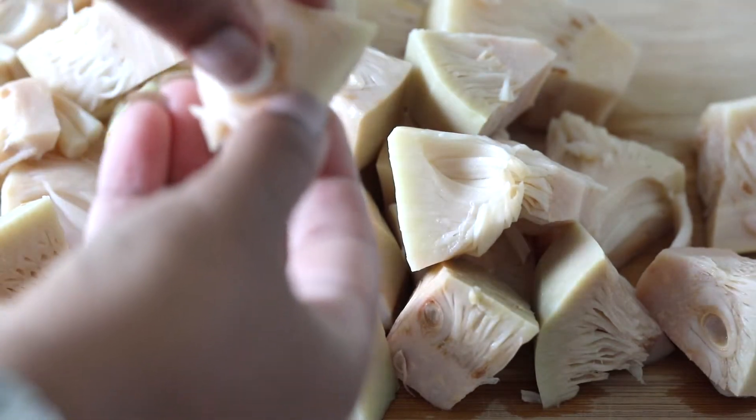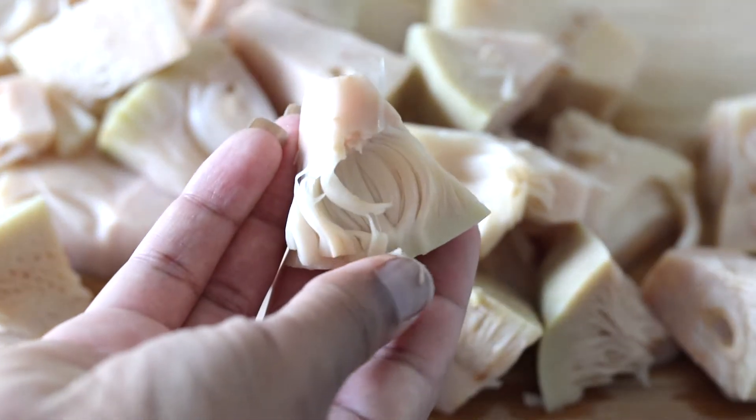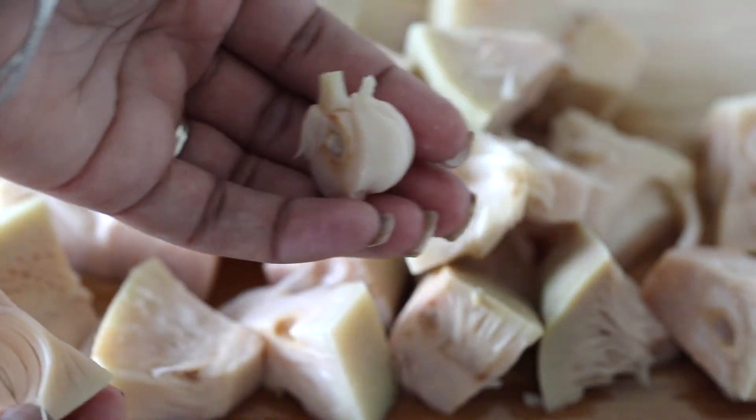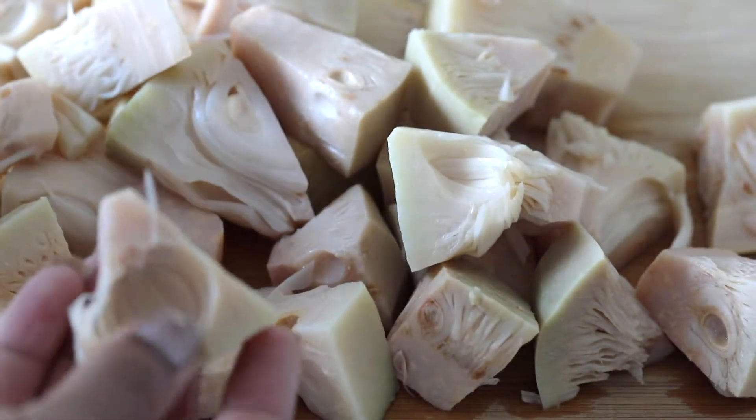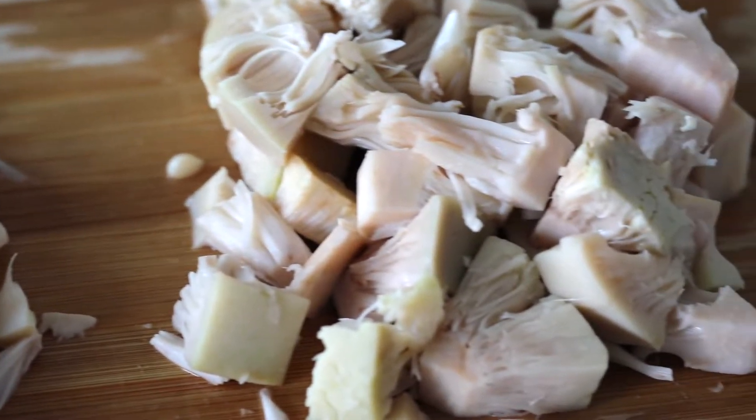The first step is to take your canned jackfruit that was either in water or brine and separate the seeds from the stringy parts. This part is completely optional, but I think it helps to make the jackfruit look way more meat-like. So if you're trying to trick somebody, keep this in mind.